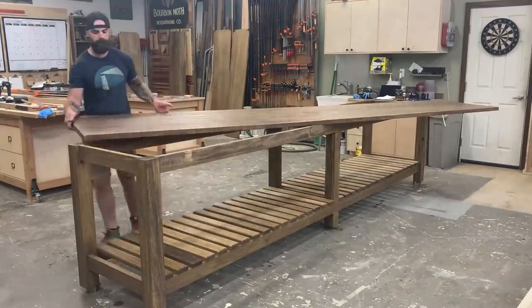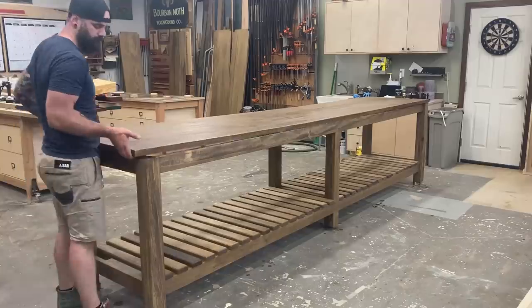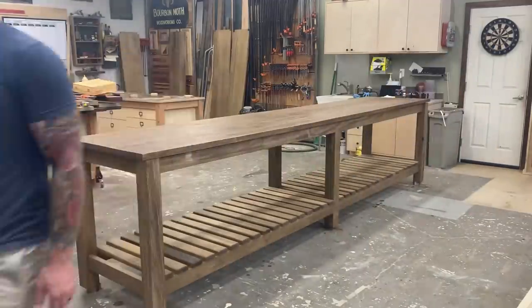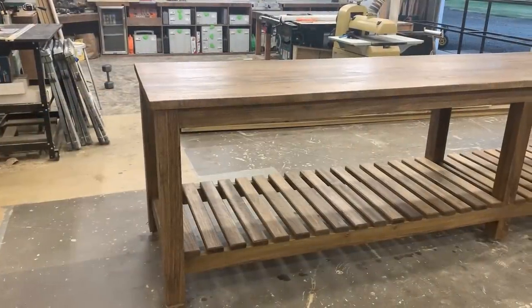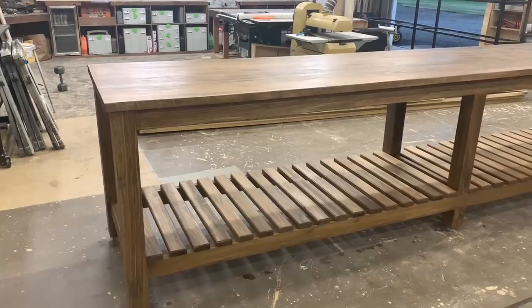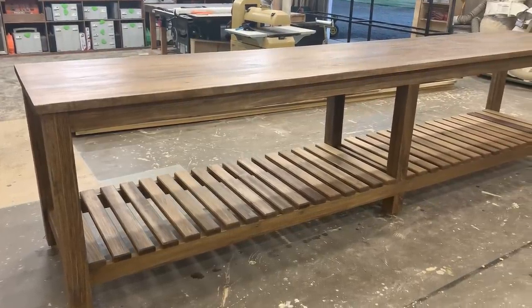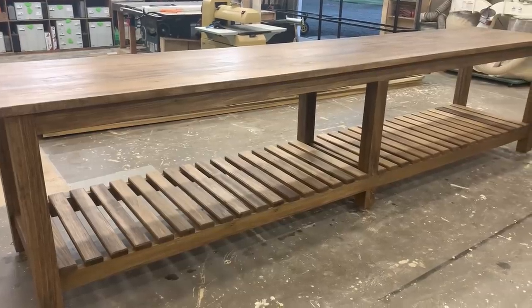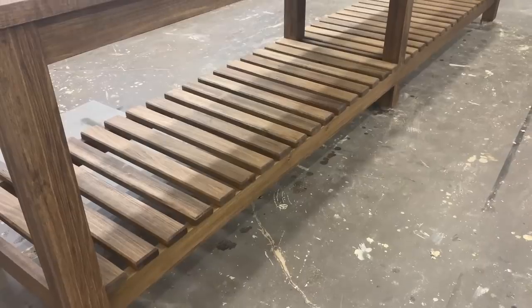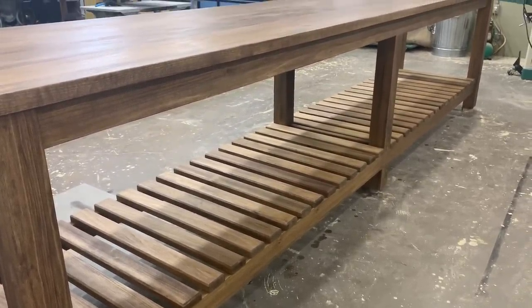Then, mustering every ounce of strength I had left, I slid the giant top onto the base and got my first glimpses of what the finished table would look like. Just so you can have that same first glimpse, here it is in a slow-mo pan — 13 feet of glorious wannabe walnut, a.k.a. stained poplar. Now come on, be honest — can you even notice those 16-gauge nails at the bottom? Exactly.